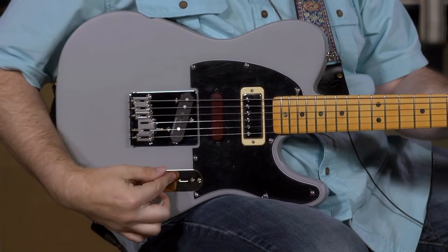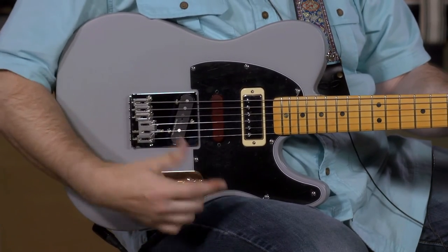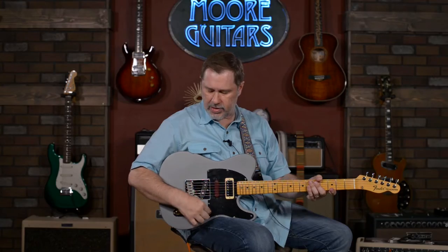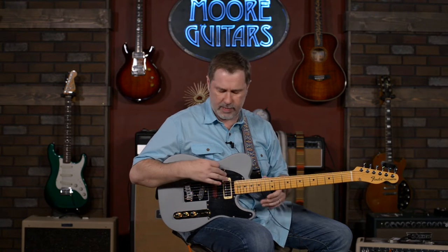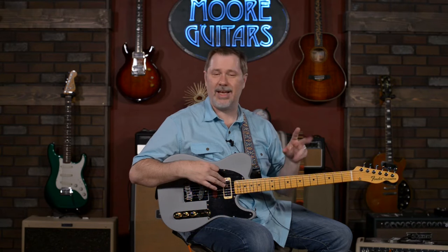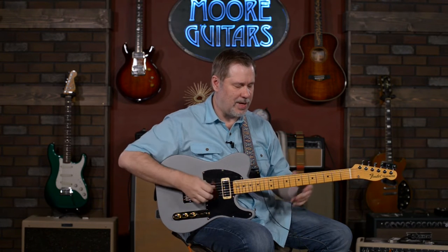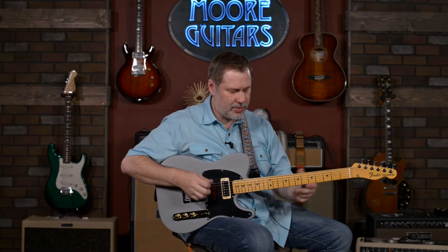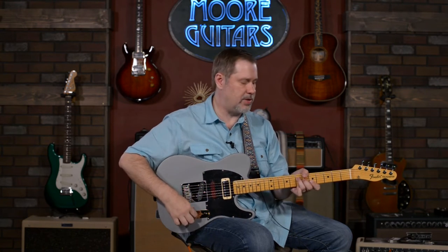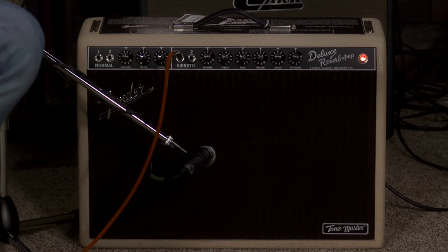First thing I have to point out is this push-pull pot. When it's pulled all the way up, it is just basic Tele wiring — you've got bridge and neck. All the way down you get the bridge, in the middle you get bridge and neck together, and all the way up you get the neck. We're plugged into a Fender Tone Master Deluxe Reverb, by the way.